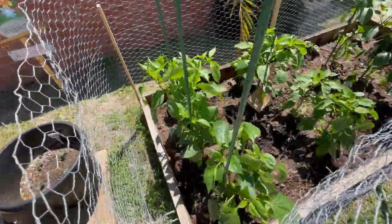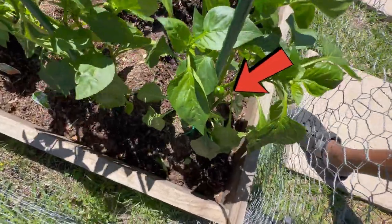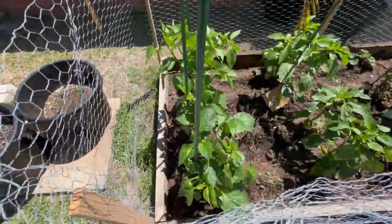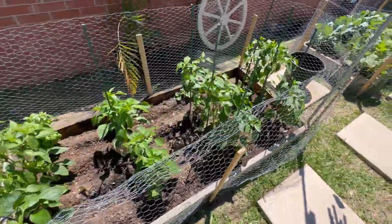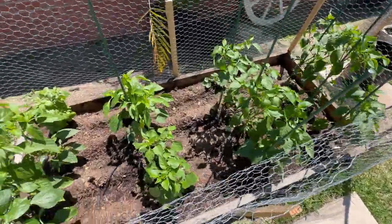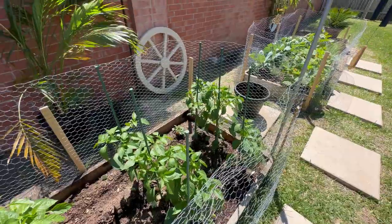I just noticed that — look, we got a pepper going right there. I don't know if y'all can see it. Oh, that's going to be a red bell pepper. We took the net off again and also cleaned the bed out a little bit — it had some weeds growing in, but we cleared that out already.